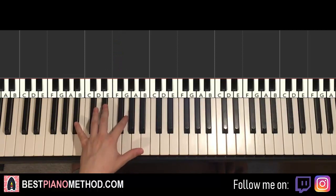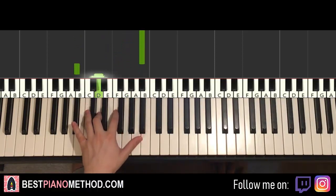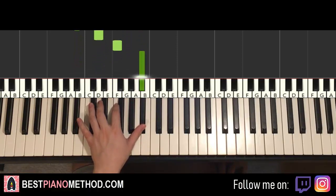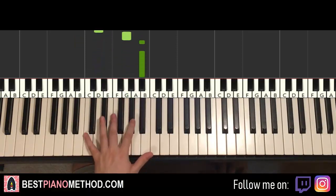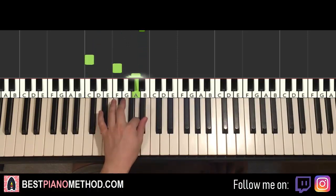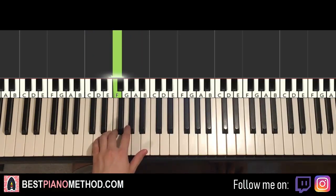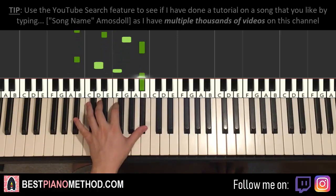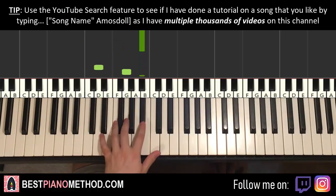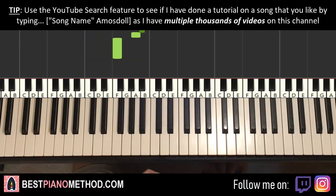So it kind of goes like this — one, two, three, four, one, two, three, four. That's a bit too slow with the counting — it sounds a bit weird like that. But it just goes: one, two, three, four, one, two, three, four. That's more legit that way. When it's a bit faster: one, two, three, four, one, two, three, four — like that.